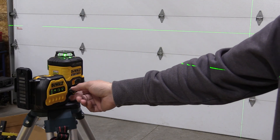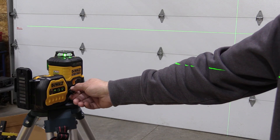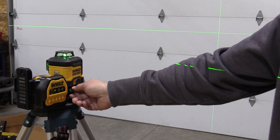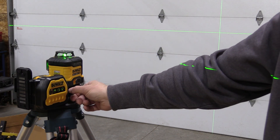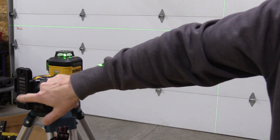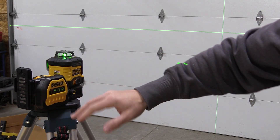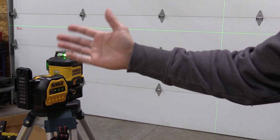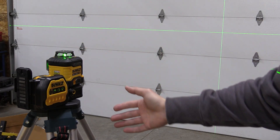You can adjust the laser in small increments forward and backward — you should be able to see that on the garage door there. Very easy to adjust. Here is the magnetic plate: you can put that on something magnetic, or use the wall mount which can hook up to a piece of angle iron or anything like that for hanging a drop ceiling.